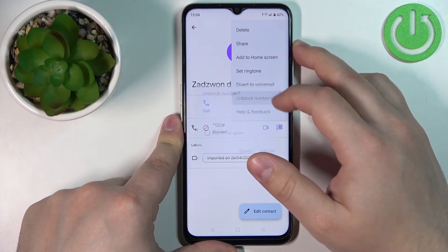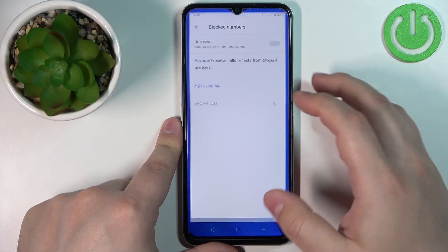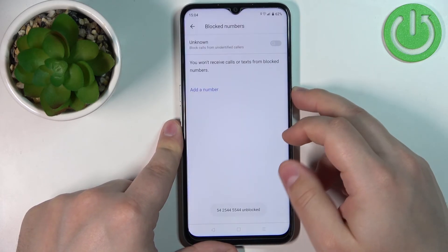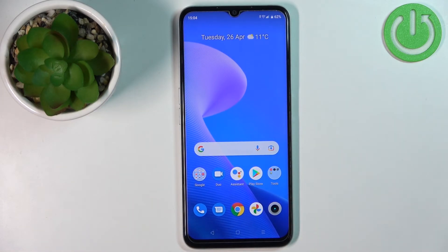Once blocked, your contact will be blocked and you won't receive any calls or messages from them. You can unblock by tapping Unblock, or remove a number from the blocked list by finding it, tapping the X button, and tapping Unblock.